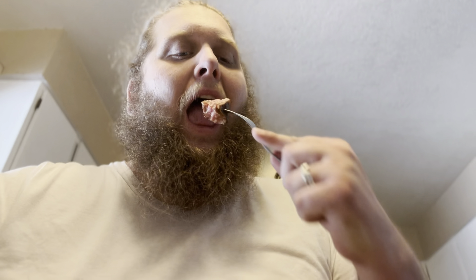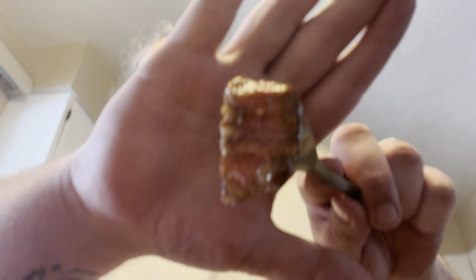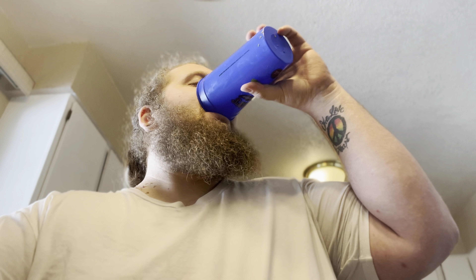Going to grab a bite. Mmm. Chowing this down. Last bite. Delicious. Man, this steak is so good — it's been marbled deliciously, covered in all this butter. Well, that was delicious. Very tasty.